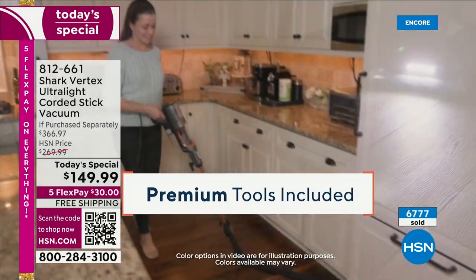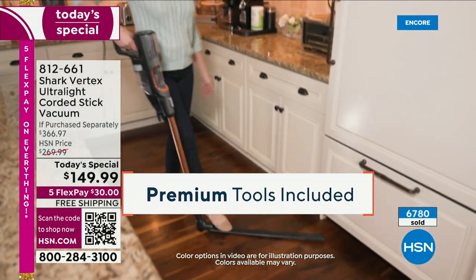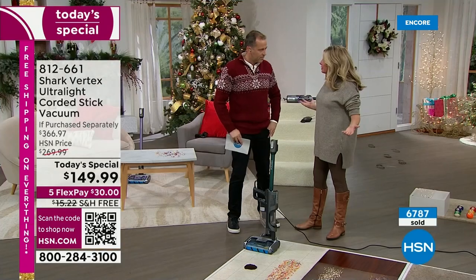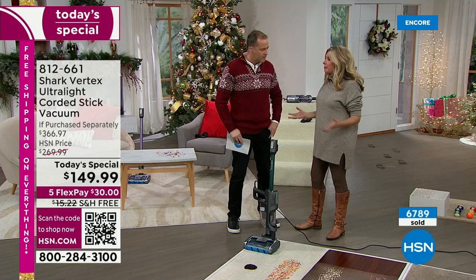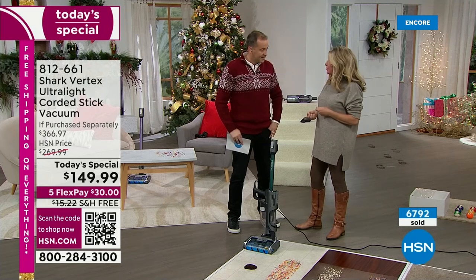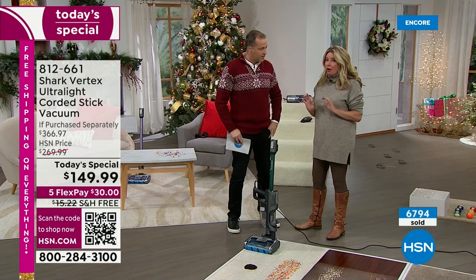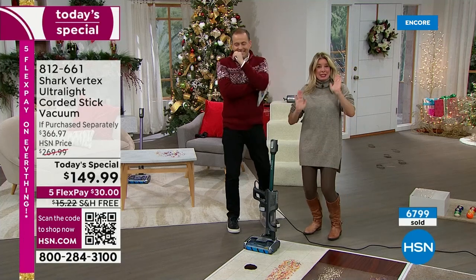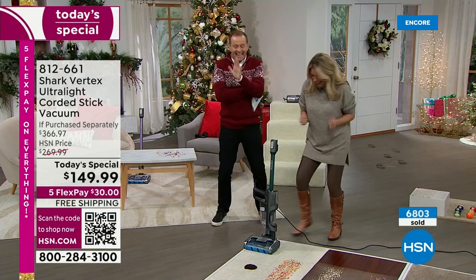They swear us to secrecy on these deals. I represent Shark and I've been here for many years — people message me asking what vacuum to get, and all I could say was please just wait. But the wait is over. It's here now.